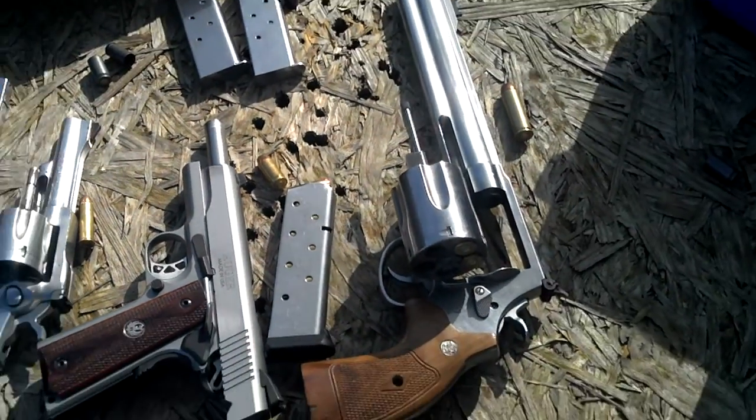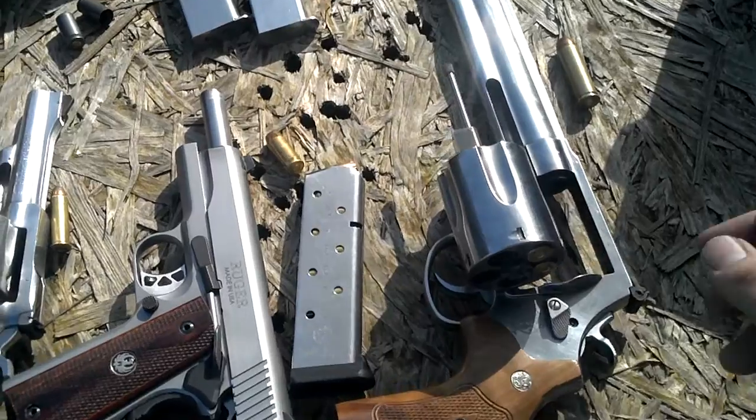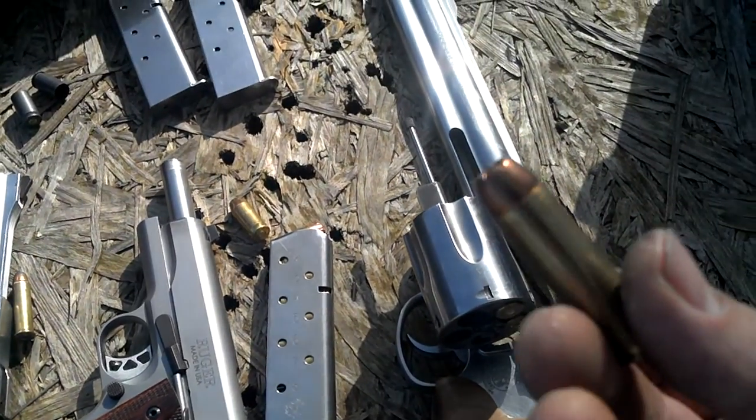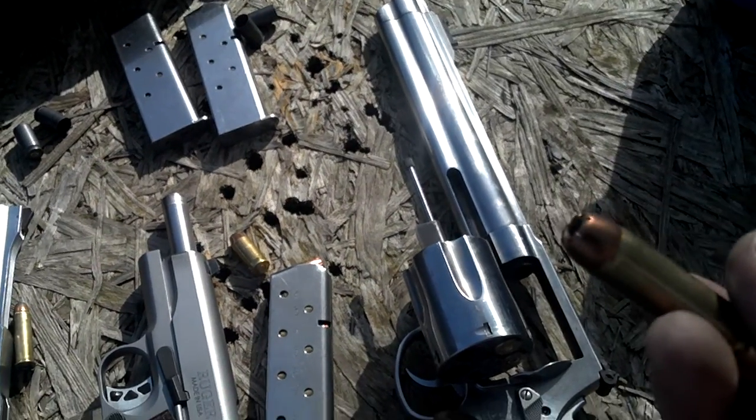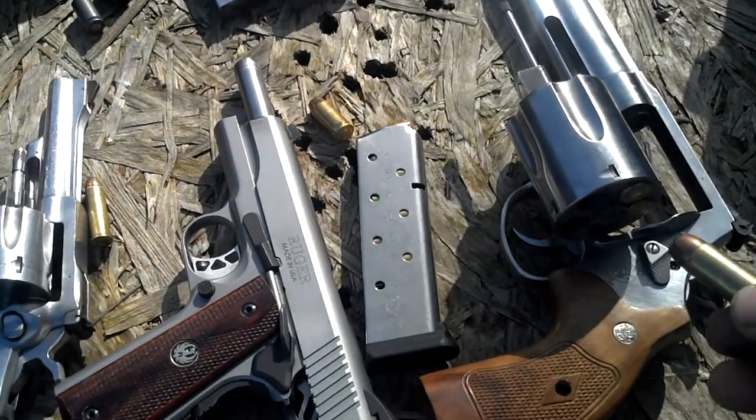The 1911 is a 45 caliber with a hollow point bullet — should get good expansion and should explode the water jug pretty good. And of course over here we got the Smith and Wesson 500, which we have great big hollow points for, and hopefully I can shoot this thing with some kind of accuracy one-handed because I only got three rounds for it.